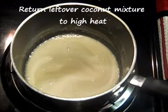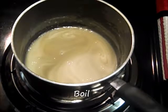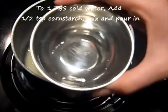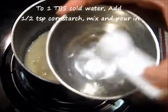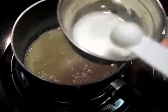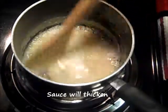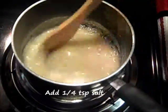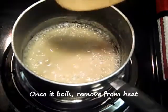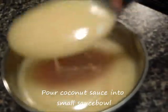For our next step, you have to return the leftover ¼ cup of coconut mixture to the heat and boil this mixture. To the 1 tablespoon of cold water, you have to add your cornstarch and mix. This will thicken your coconut sauce. Give it a stir and add your salt. Once it boils, go ahead and remove it from the heat. Pour your thickened sauce into a sauce bowl.